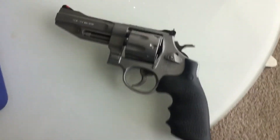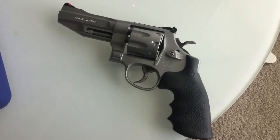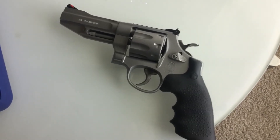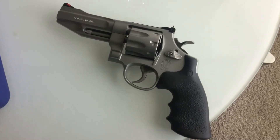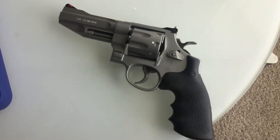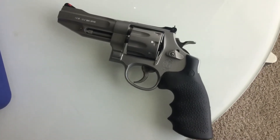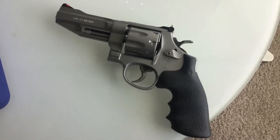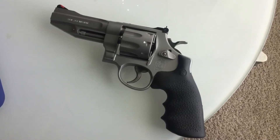Shooting .38 Special range ammo out of this, it's like shooting a .22. I would say it's not fun because you don't get any sensation that you're shooting a firearm — especially when you shoot .357 Magnum and then go back to .38 Special. It's like, yeah, where's the fun in that?